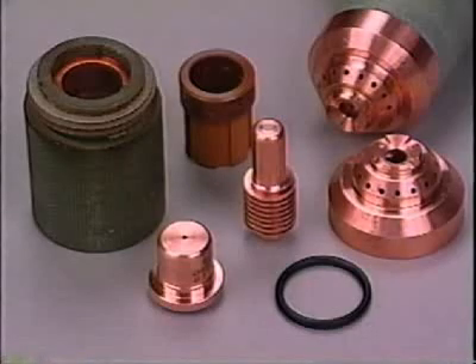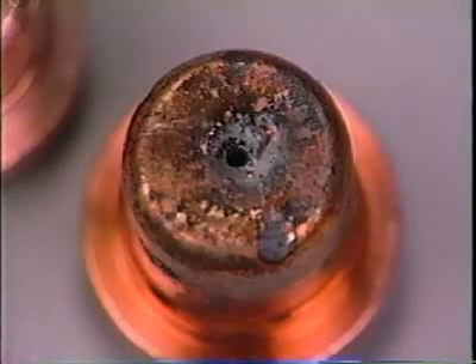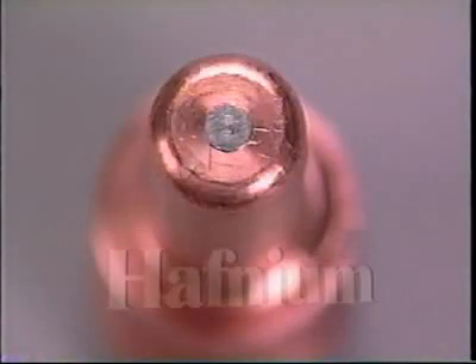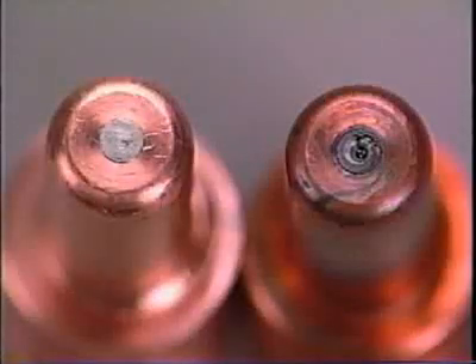Regarding consumables: remember to turn the power source off before checking the torch parts. Although the retaining cup, swirl ring, drag shield, and O-ring are considered consumables and may need replacement if damaged or plugged, the primary consumables are the tip and the electrode. The torch tip is a precisely machined copper element with a tiny, absolutely round and concentric hole through the smaller end. If this hole is out of round, oval shaped, or oversize, replace it with a new one. If the inside of the tip is not shiny and bright, clean it with steel wool — be sure to remove all particles of steel wool when complete. The electrode is also a precisely machined copper part. At its center, a tiny rod of a rare metal called hafnium has been embedded. The plasma arc emanates from this material. If the hafnium is pitted more than one-sixteenth inch (1.5 mm), remove and replace the electrode.